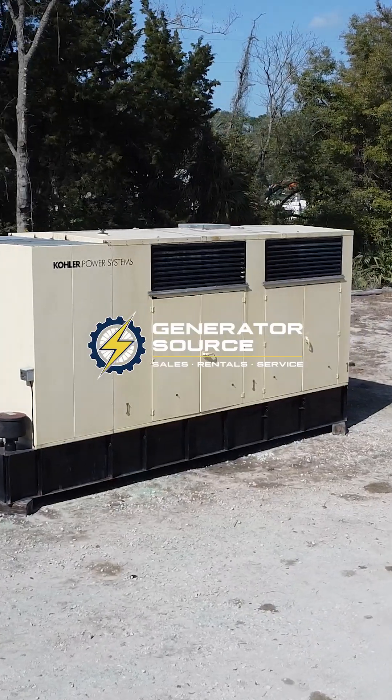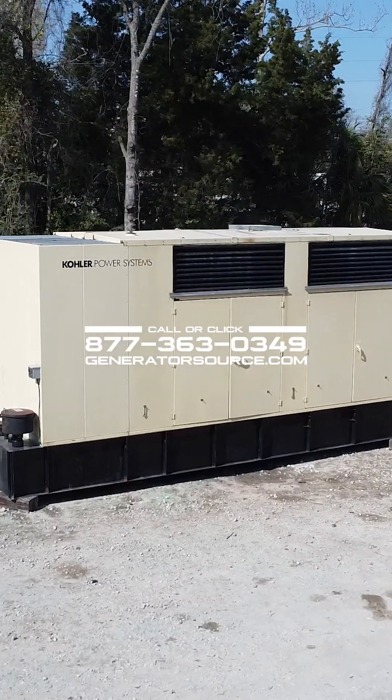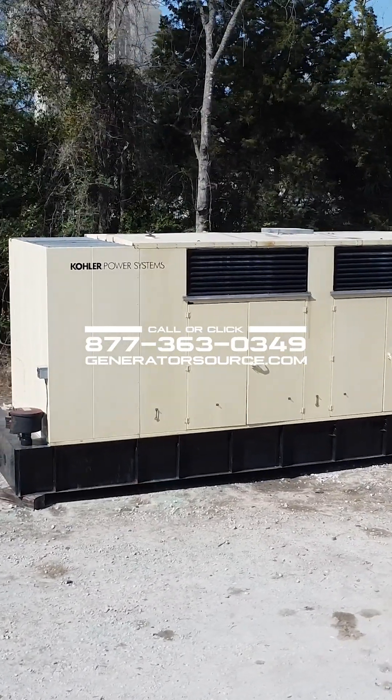If you need reliable power you can trust, give us a call. We'll see you next time.